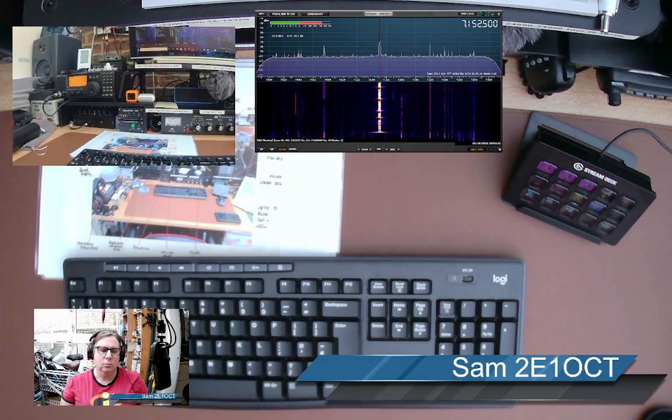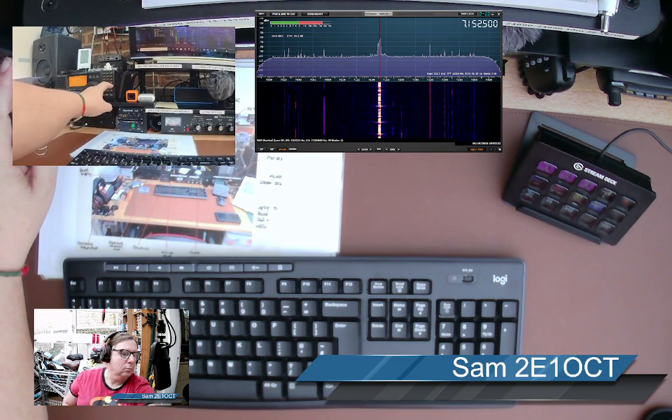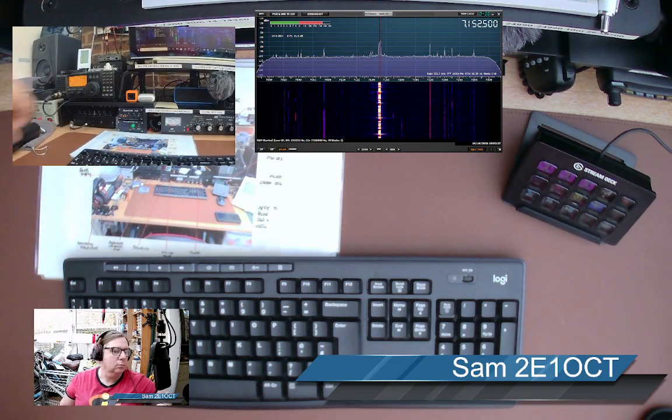The name this end is Sam — Sierra Alpha Mike, Sam. QTH is the south coast of Kent in the UK. WX here as usual for England. You are a strong 5 9 to me this end. Back to you.